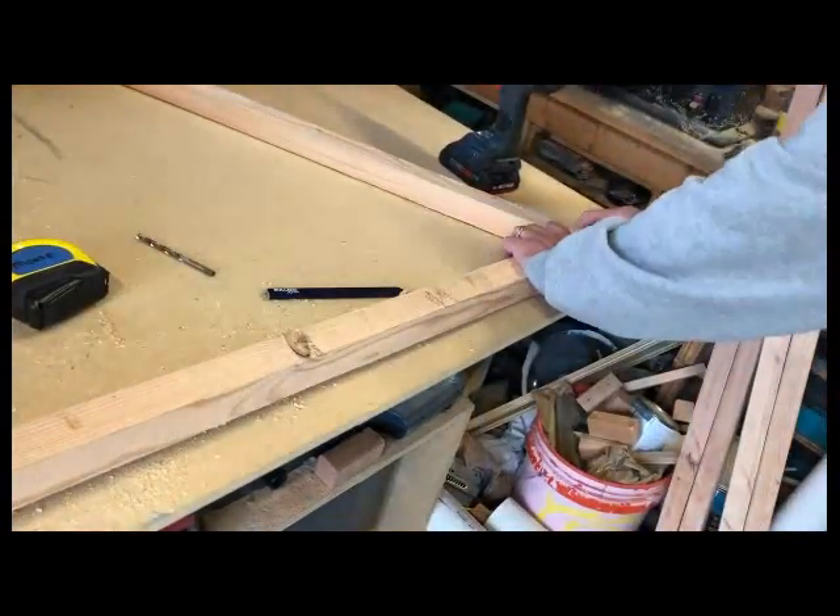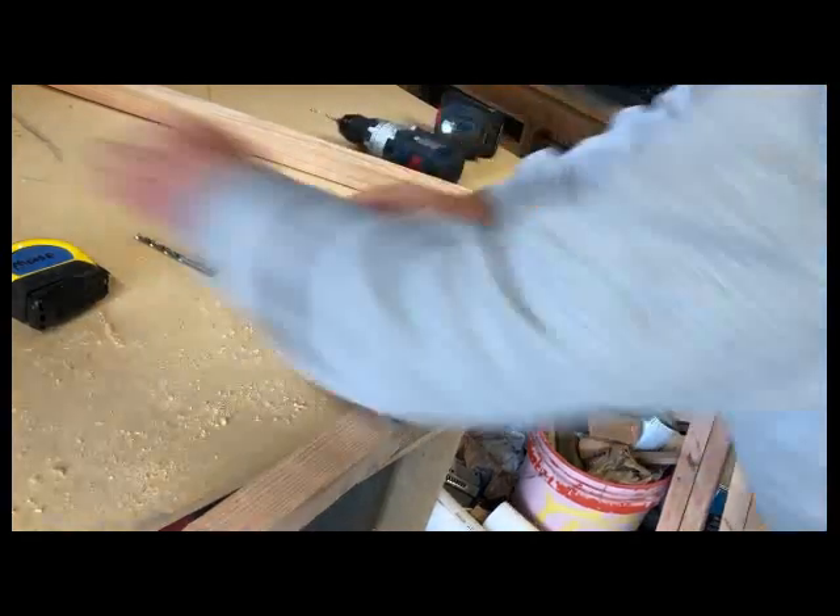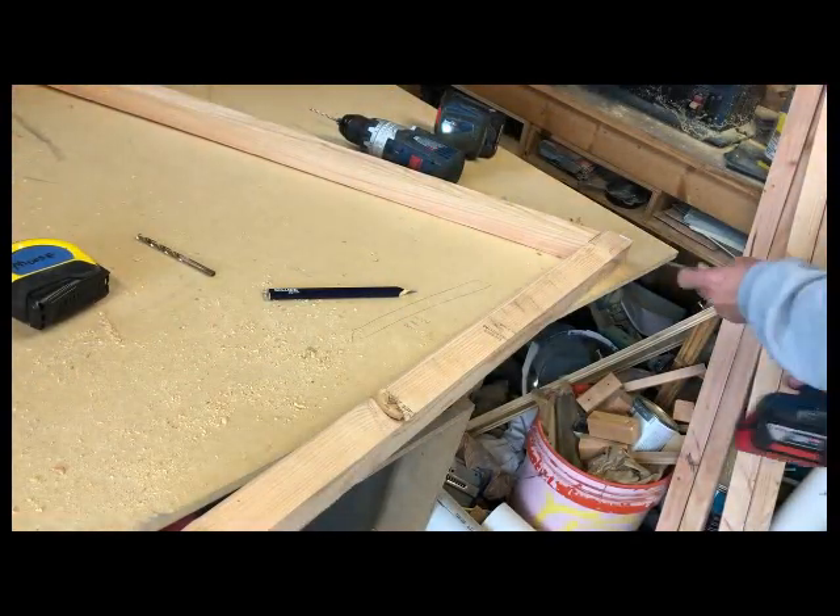Putting the legs together was a pretty simple process. It was just a matter of matching up the angles, drilling a pilot hole, and sinking a two and a half inch screw in it.